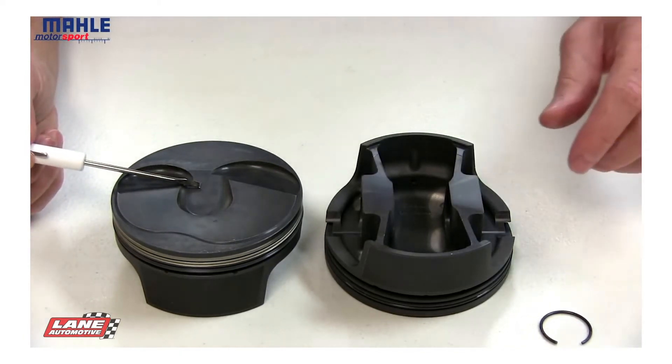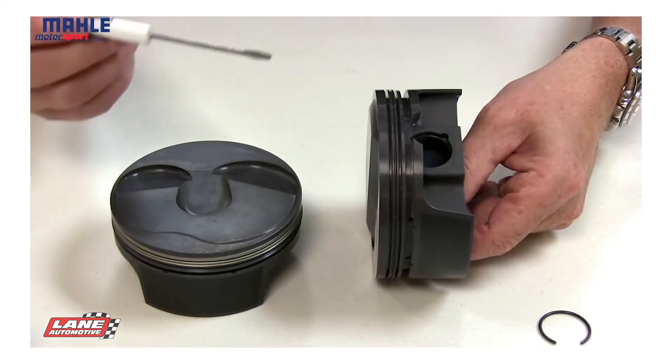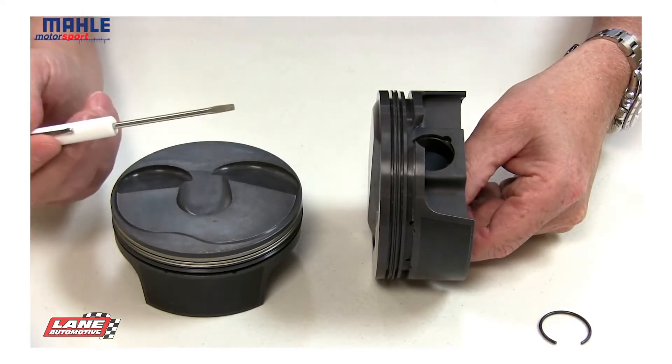We start off with a completely CNC machined crown. Then moving down from the top of the piston, we get to the ring grooves. MOLLE's ring grooves are the flattest ring grooves in the industry, increasing ring seal and oil control.